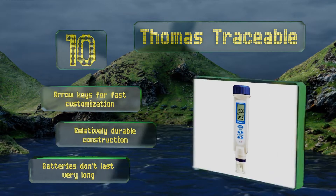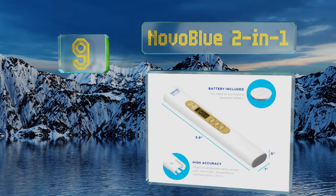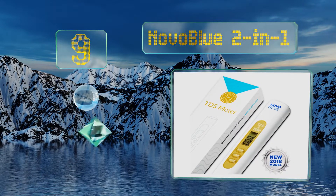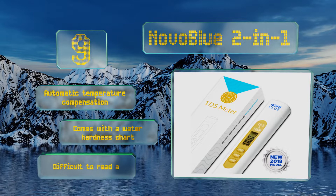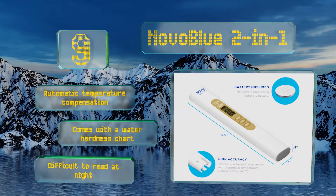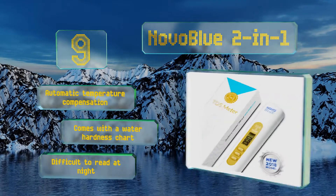At number nine, good for home and professional use, the Novo Blue 2-in-1 weighs 1.3 ounces for easy portability to any indoor or outdoor testing site. The device is factory calibrated for immediate use, while a handy auto shutoff function powers the unit down after five minutes of inactivity. It offers automatic temperature compensation and comes with a water hardness chart, but it is difficult to read at night.